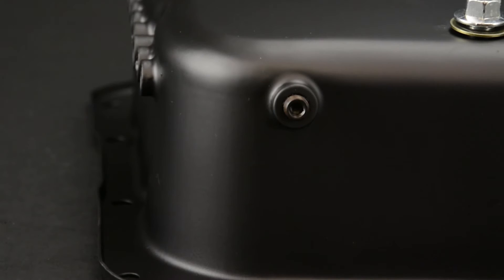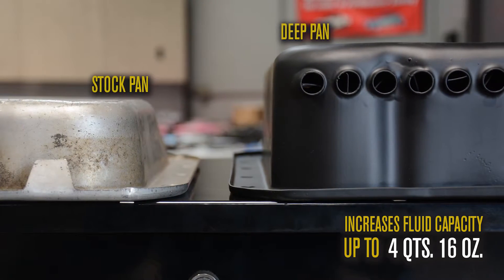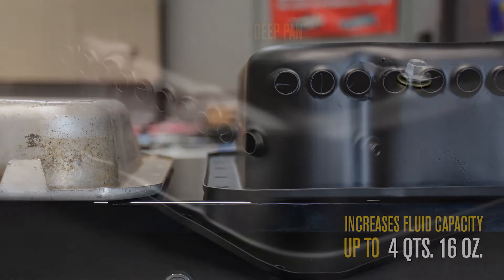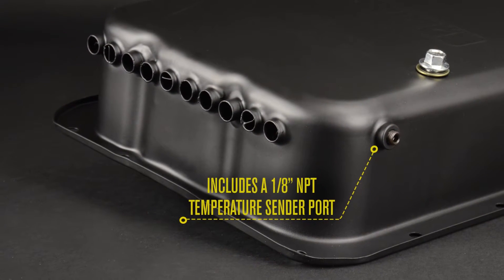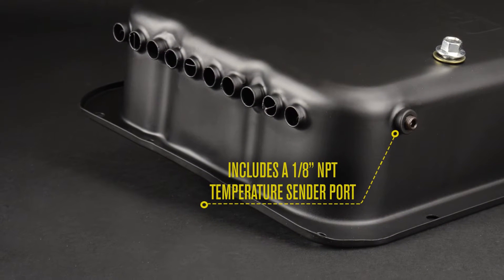This four and one sixteenth inch deep transmission cooling pan increases fluid capacity by up to four quarts 16 ounces from a standard depth pan. The pan includes an eighth inch MPT temperature sender port located on the side of the pan for easy temperature monitoring.